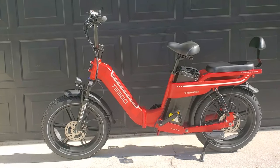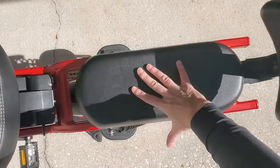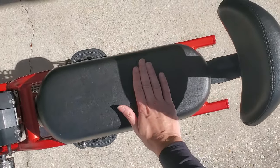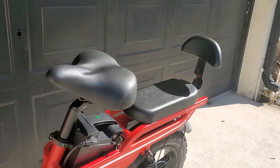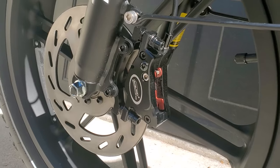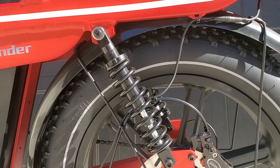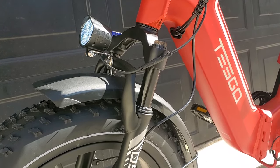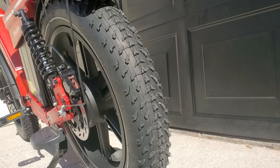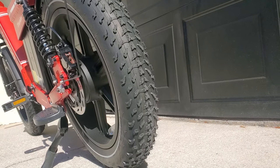One of the most obvious and pretty neat features on this e-bike is the back seat. You don't have to have it on there — you could leave it off, or they also sell a basket. This bike also features disc brakes, double rear shock absorbers, and a hydraulic front spring fork. But my favorite: these beefy fat tires — 20 inches by four.